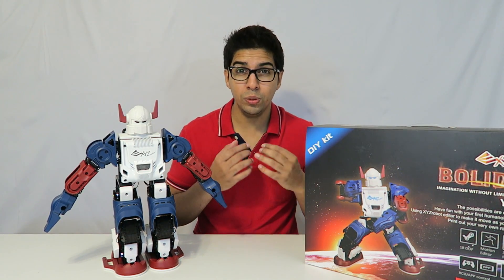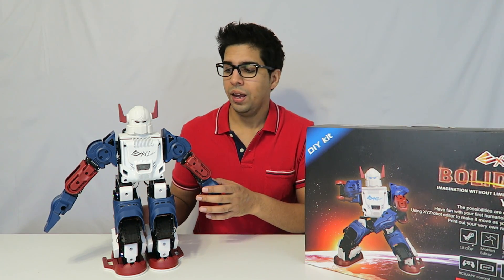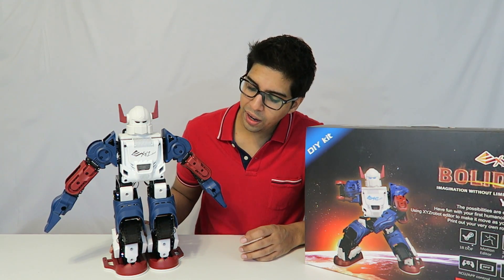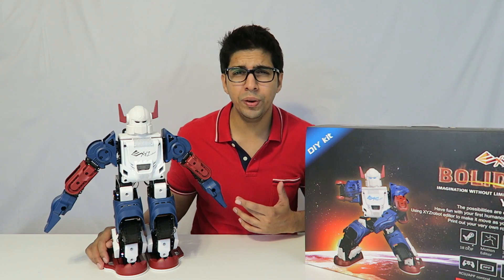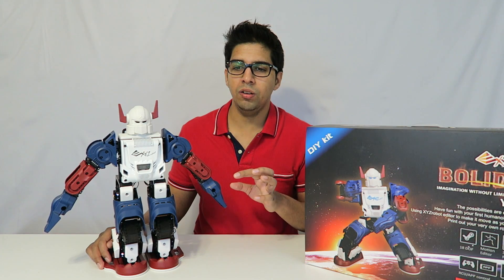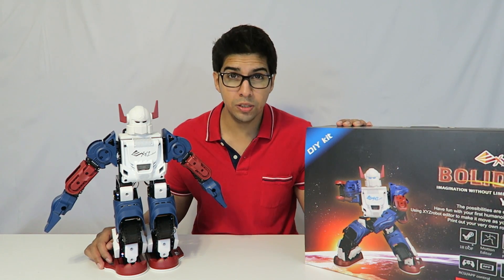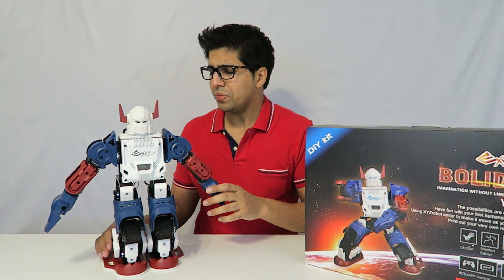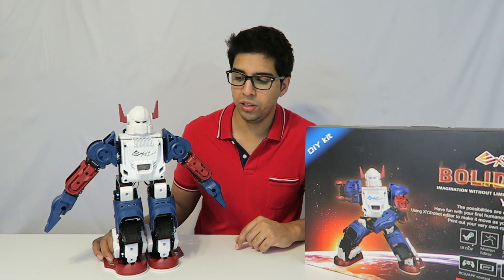The pros are the idea of knowing what you built — there's a pride of ownership when you actually built it yourself, and seeing it work is phenomenal. Compared to the Alpha 1S, I really feel this robot is far more superior. The Alpha 1S is pre-assembled versus this where you have to build it yourself, though Bolid does also come in a pre-assembled kit. This version is more of their professional expert level, which is a little different.